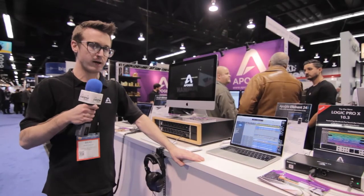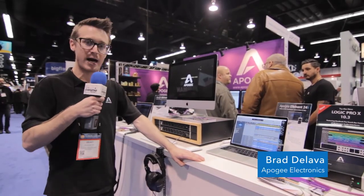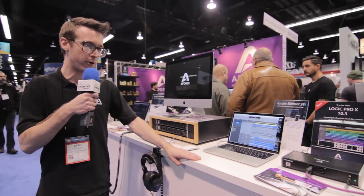How's it going everyone? I'm Brad from Apogee. We're here at the NAMM show and I wanted to show you guys our exciting new Element series of Thunderbolt audio interfaces.